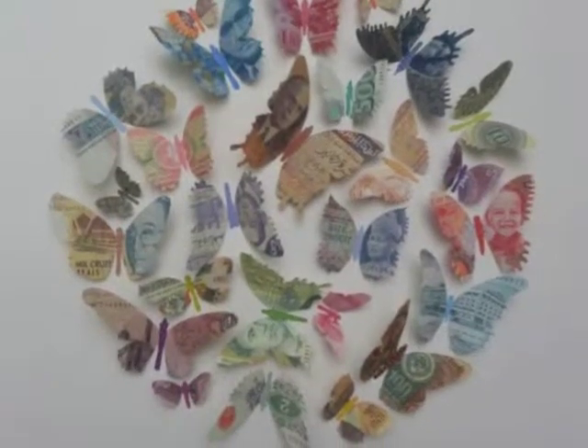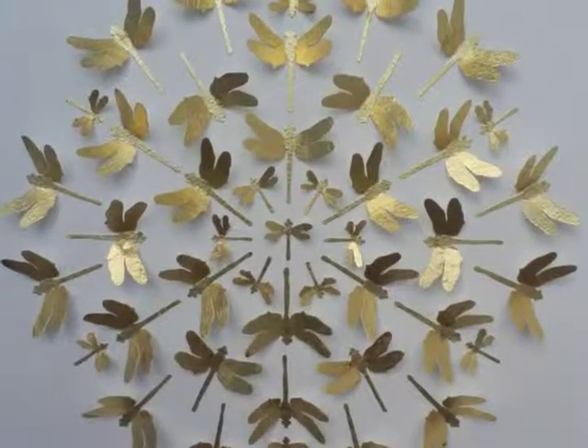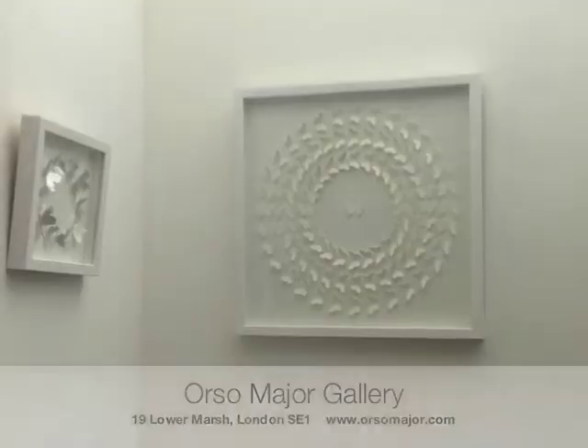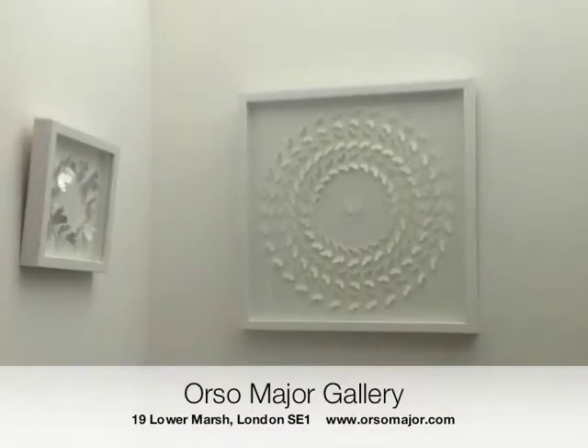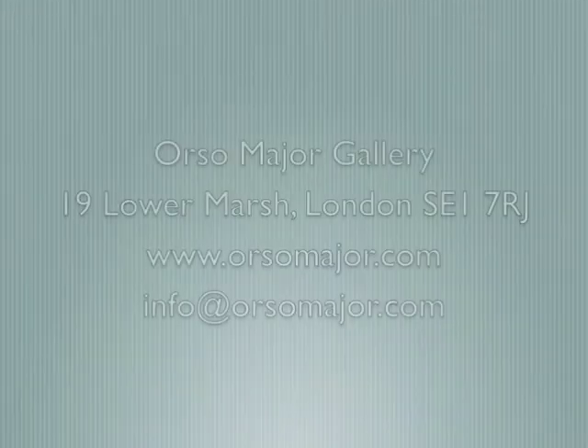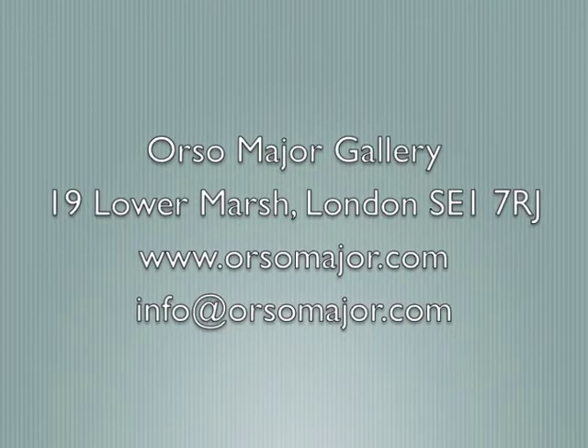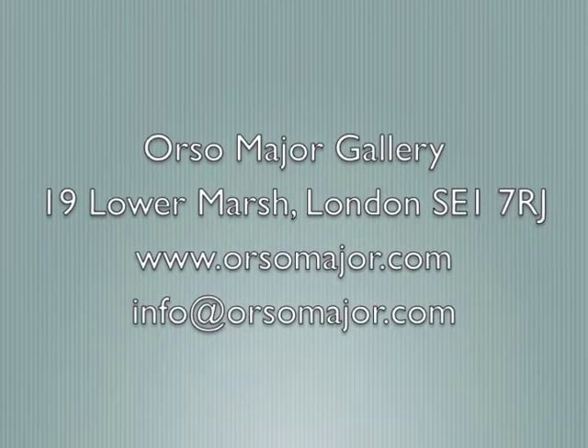All the work you see here are set in 50 cm square box frames, but larger work is available. If you'd like to see more work by artist Joe Silcott, then head over to the gallery at 19 Lower Marsh in London SE1, or look us up at www.orsomajor.com, or email us at the address listed below. I'm sure you'll love the work as much as we do.